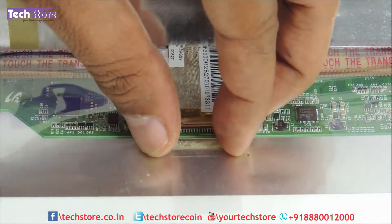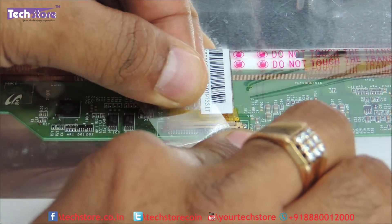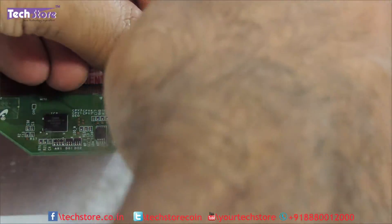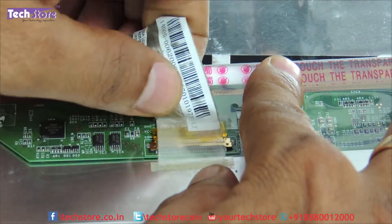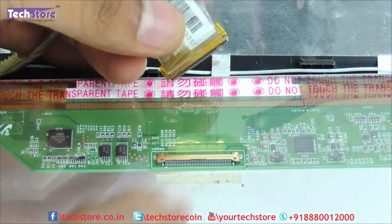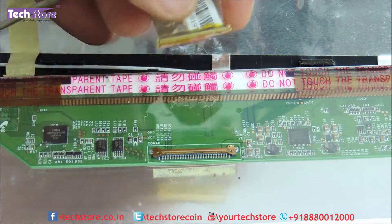We need to remove this entire strip over here. There will be a stick ring — just remove the stick ring very gently. There will be a stick ring over here too, just remove it. There is no notch or anything holding onto the cable, so it will give away easily.